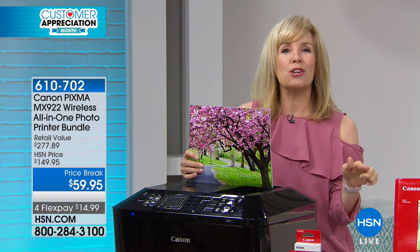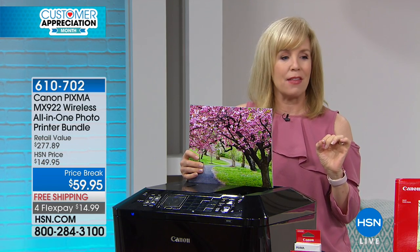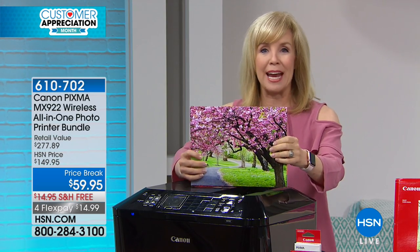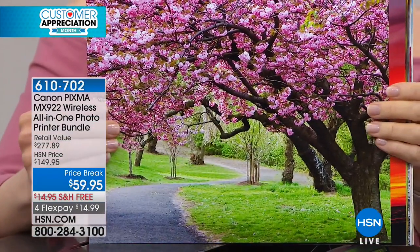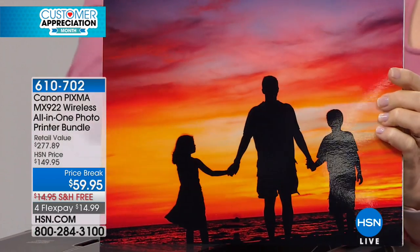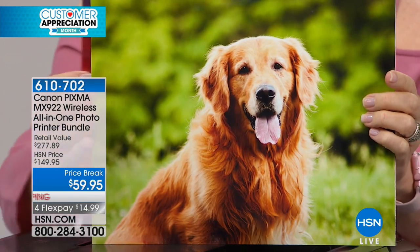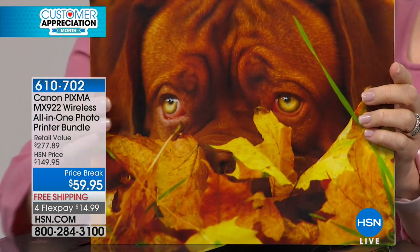It comes with your full-size ink cartridges, plus 100 sheets of 4x6 photo paper and 20 sheets of 8.5x11 Canon quality photo paper. The big deal about this printer is that the dots per inch are double the standard, so look at the color quality even in your large photographs. You can see edge-to-edge, beautiful borderless photos that you can print at home.